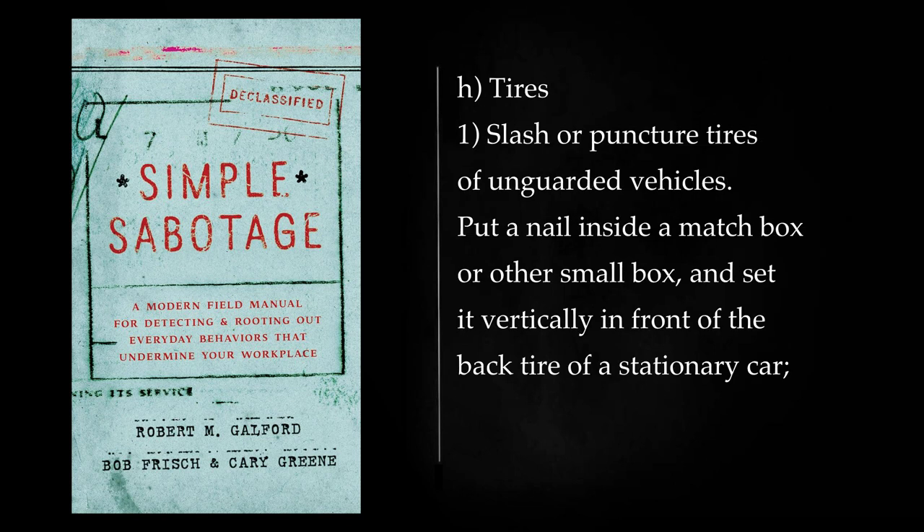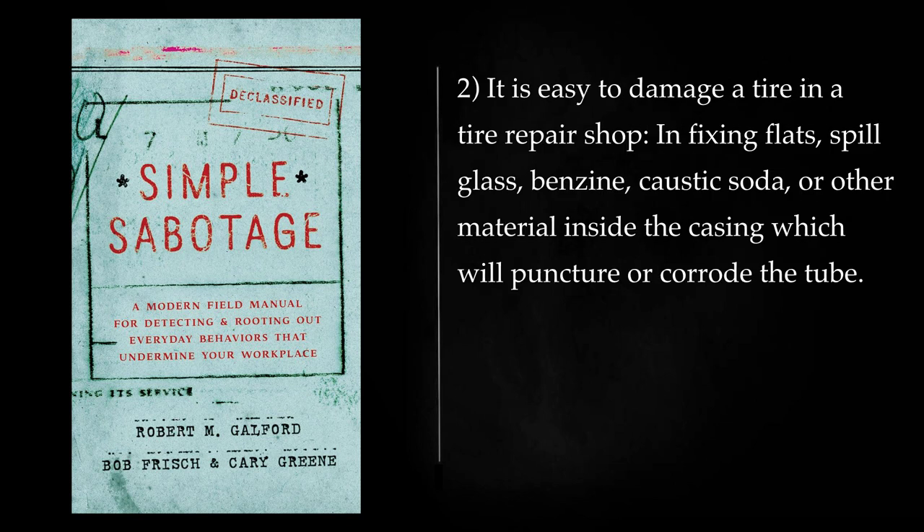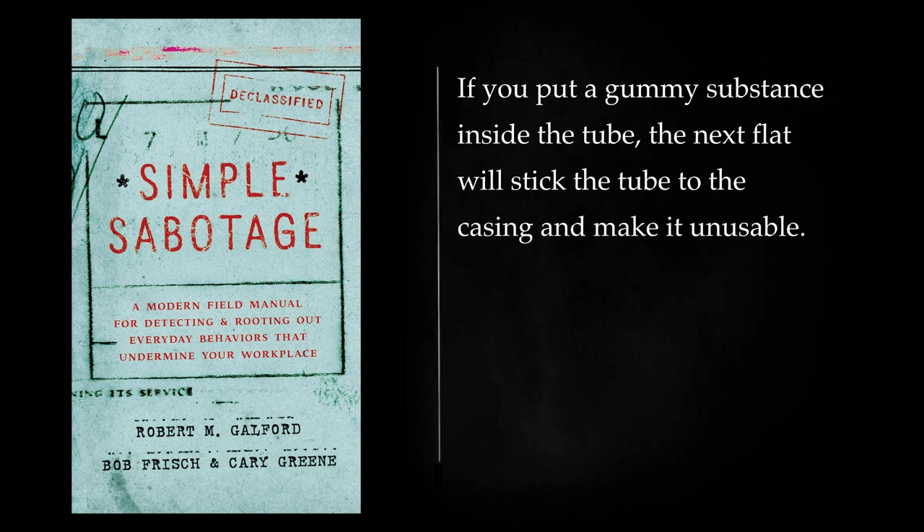Tires: Slash or puncture tires of unguarded vehicles. Put a nail inside a matchbox or other small box and set it vertically in front of the back tire of a stationary car. When the car starts off, the nail will go neatly through the tire. It is easy to damage a tire in a tire repair shop — in fixing flats, spill glass, benzene, caustic soda, or other material inside the casing which will puncture or corrode the tube. If you put a gummy substance inside the tube, the next flat will stick the tube to the casing and make it unusable.